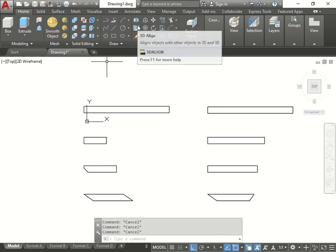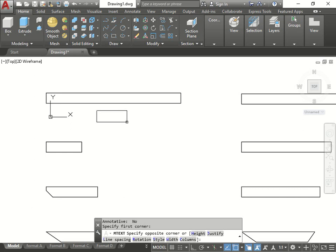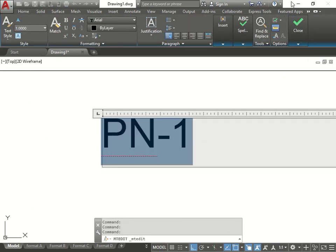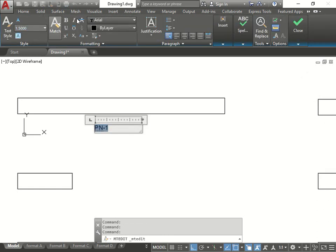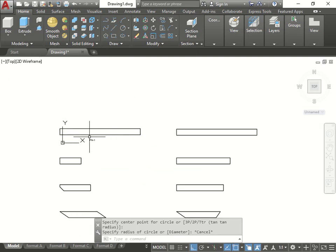Instead of changing it through the view cube, just go here and automatically adjust Y and X. Now let's continue annotating the piece. How do we put the names? We do MTEXT and make a little box underneath. It makes the box, we change the size - let's do PN-1. It's pretty small, so select and type it in at 1.5 size. Doing it in the layout is easier because the text scale stays consistent. Copy this - that's P1.